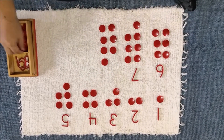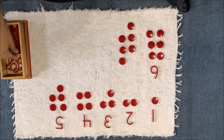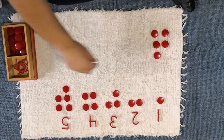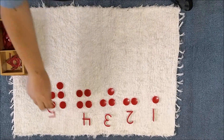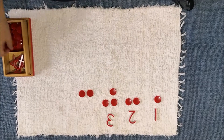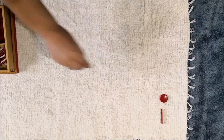Eight: one, two, three, four, five, six, seven, eight. Seven: one, two, three, four, five, six, seven. Six: one, two, three, four, five, six. Five: one, two, three, four, five. Four: one, two, three, four. Three: one, two, three. Two: one, two. One: one. Three, five, seven, eight.